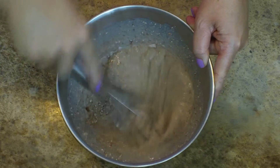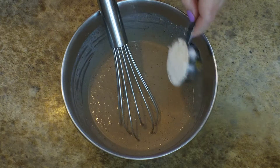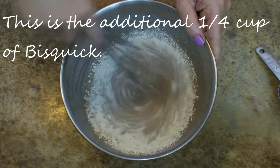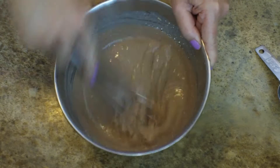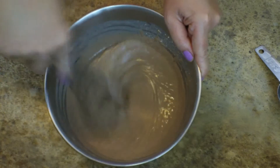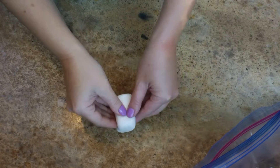I just need to go ahead and stir this up and see what I think about my texture. I did decide to add another quarter cup of Bisquick just to thicken it up a little bit. After stirring that together I'm perfectly happy with what I have here, so I'm ready to move on to my marshmallow.